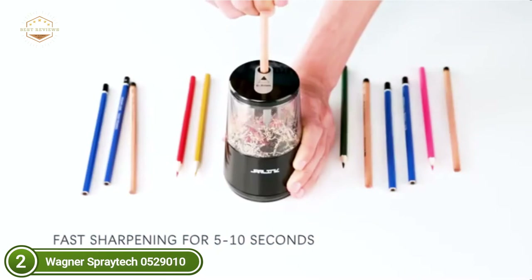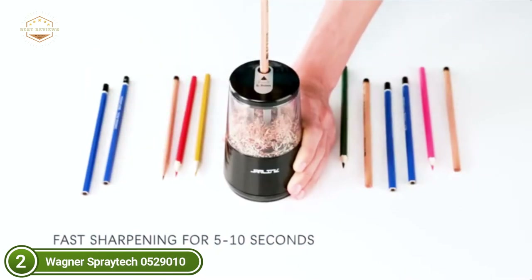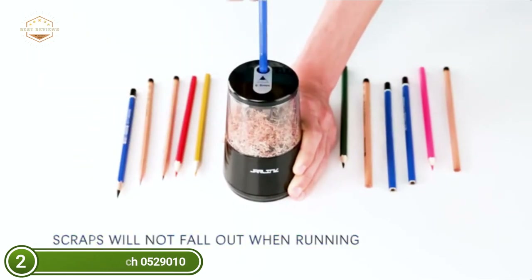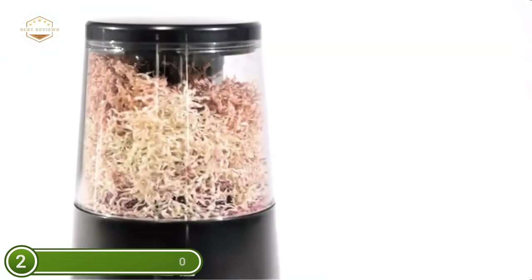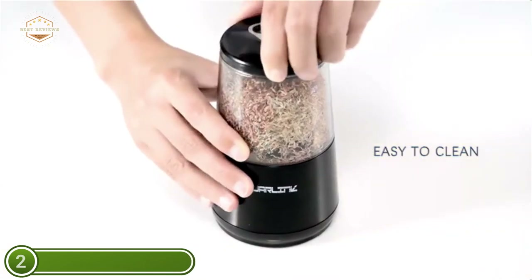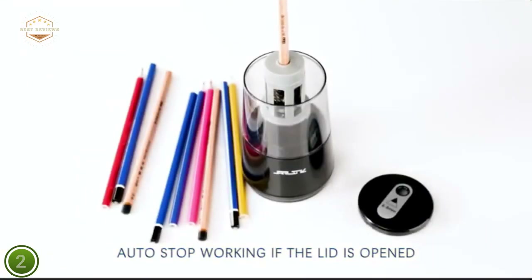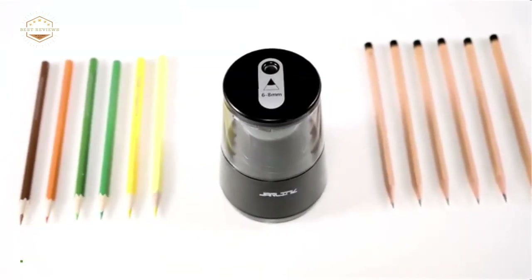The Jarlink features a tough, long-lasting helical blade that sharpens in 5 seconds and is suitable for pencils with a 6–8mm diameter. It automatically begins working after inserting the pencil and automatically stops when closed or the lid is unlocked. The 8mm shaving opening prevents children's fingers from getting in, helping to prevent injury.